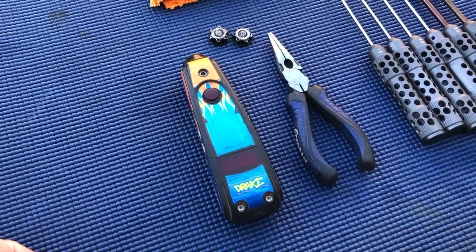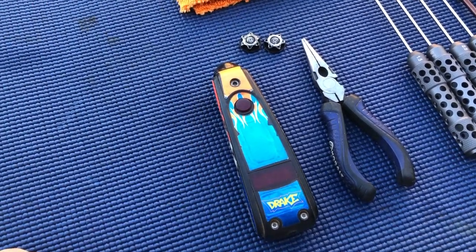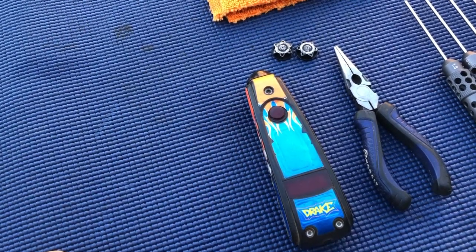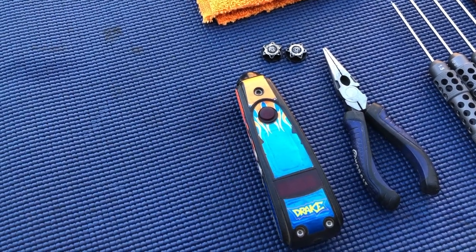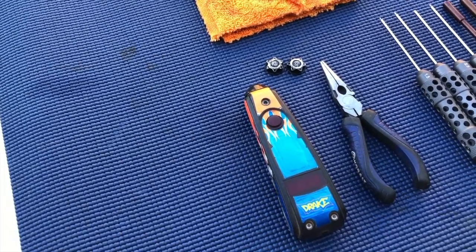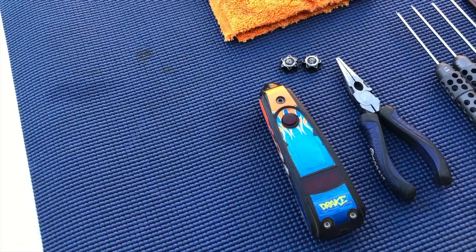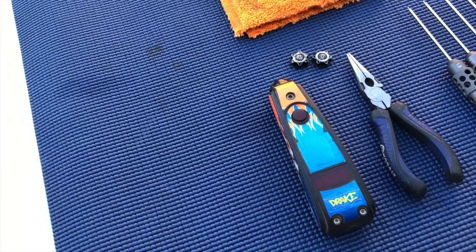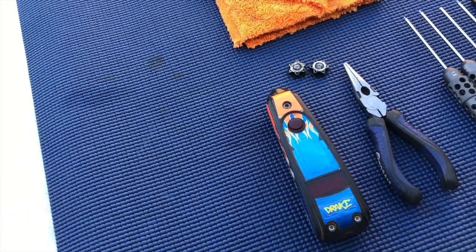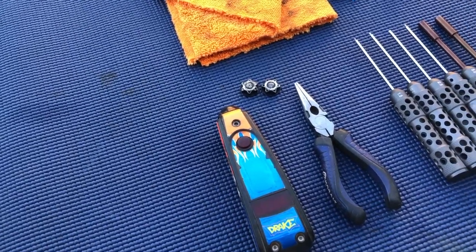A temp gun is something people may be surprised I don't consider a must-have. For me I tune my engines to feel and sound rather than temperature. It's good to temp your engines as a reference, but I don't think it's required. I use a temp gun more when the engine is new or when dialing in the tune, but by race time the tune should be close and I'm not concerned with the actual temperature. Also, temp guns are expensive and can get lost or damaged in your bag.